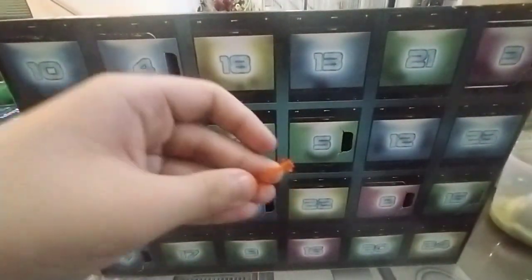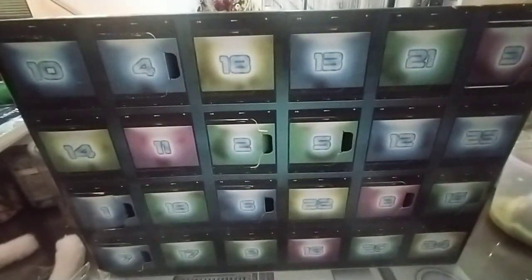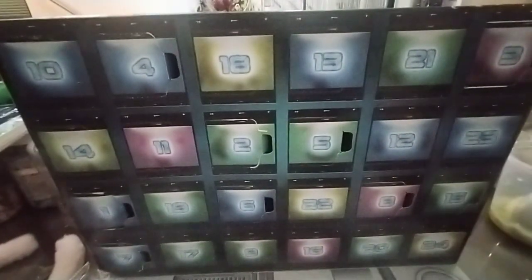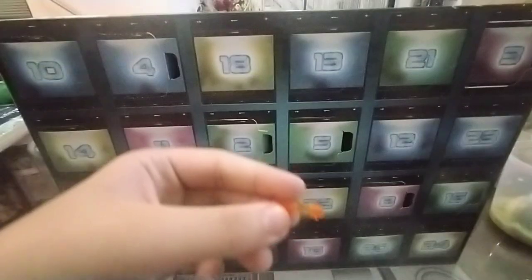So first, this is a flame attachment to Rocket's blaster. And also this. I'll show all of these things together in the last video for the advent calendar.